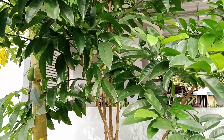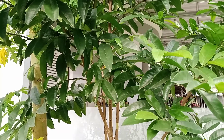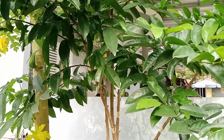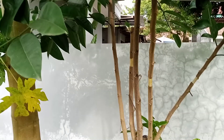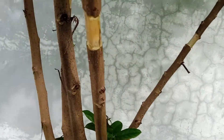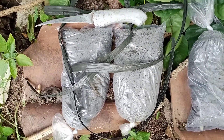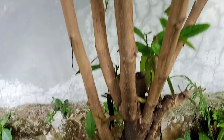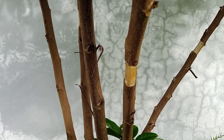Assalamualaikum warahmatullahi wabarakatuh. Kali ini saya akan berbagi cara mencangkok pohon buni ya teman-teman. Medianya sangat simple ya teman-teman. Medianya kita sudah siapkan dengan plastik es ya teman-teman. Langsung aja disimak, buat sahabat tanam seluruh Nusantara, simak ya.